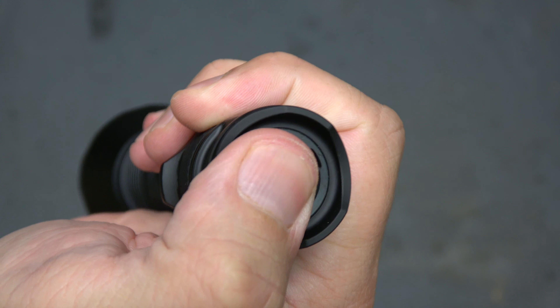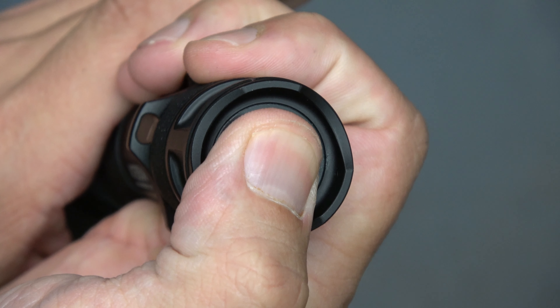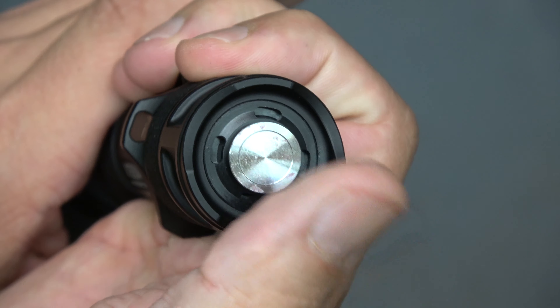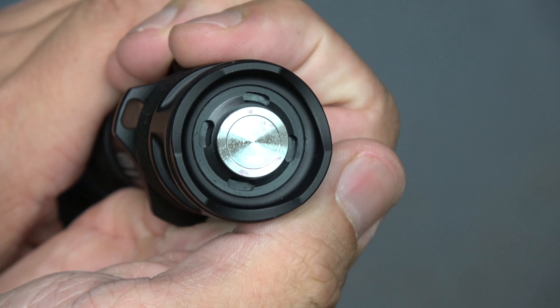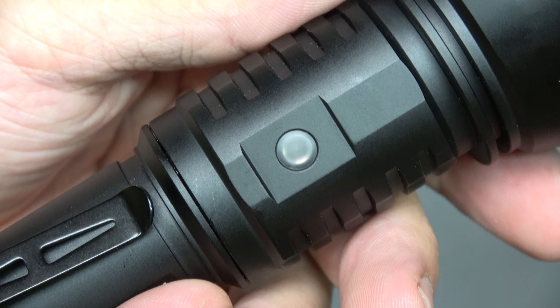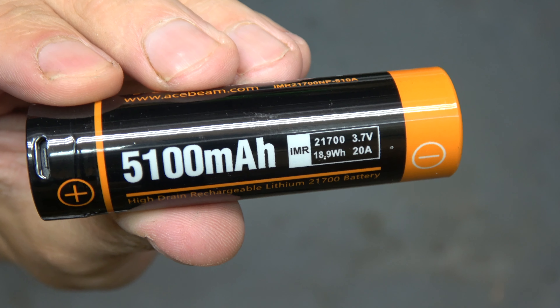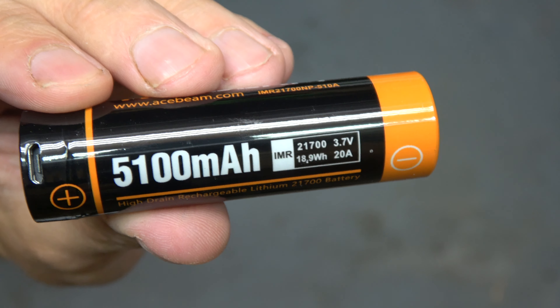It's a clicky-style tail cap. The interface is extremely easy — you just have a momentary with a slight press and a constant on with the click. This right here is apparently a fuel gauge: it'll glow green if everything's good, red if it's not so good. This must come off to expose the battery. It comes with one of these — it's a 21700 battery.